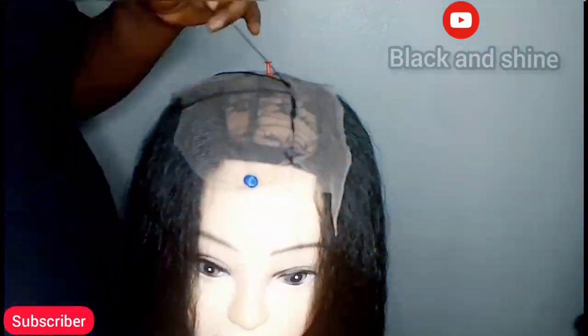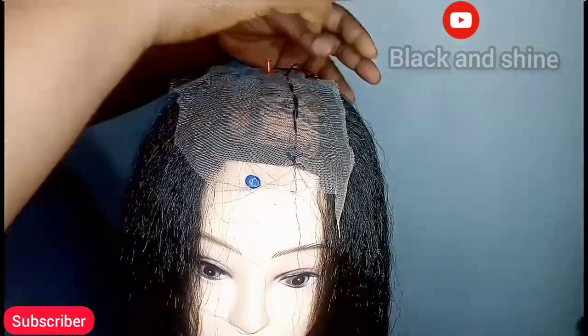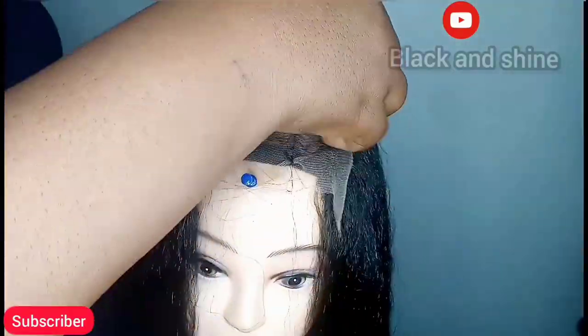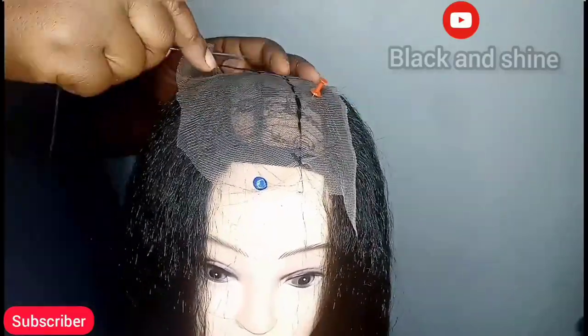This is a center part wig, so when you get to the front, all you need to do is sew your nets at the center of the cap.